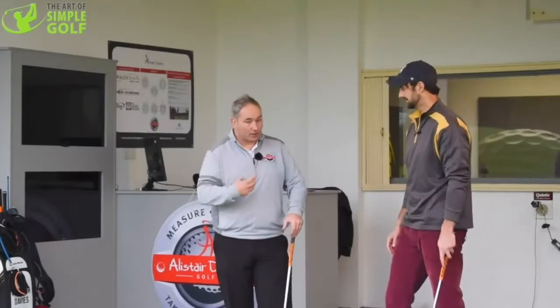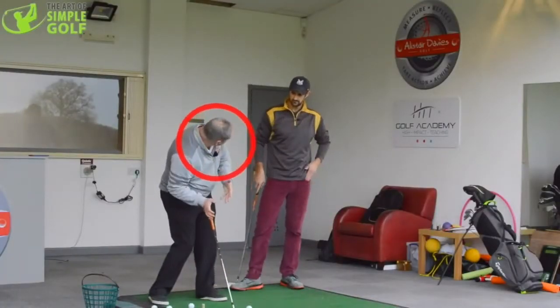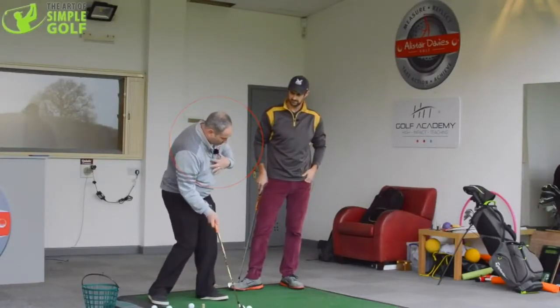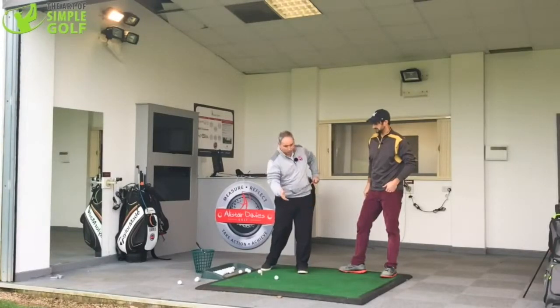What we tend to see a lot in the lesson tee and on the golf course is when they keep the head down too long, these arms then have to bend, because there's no room for them and the body's not rotating. And when the body stops rotating, the hands then become more active because the acceleration passes through to the next link in the chain. So we get a lot of what I call club head throwaway and excessive wrist extension, which gives us very poor control of the club head.